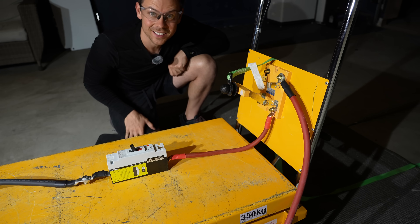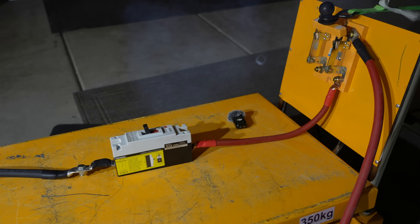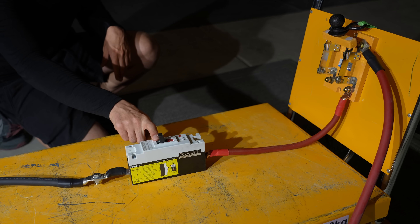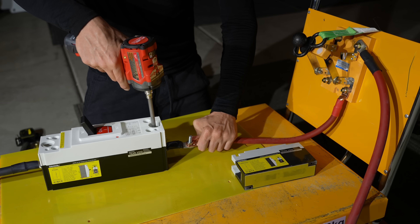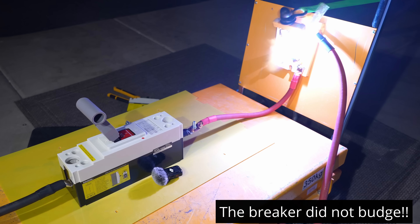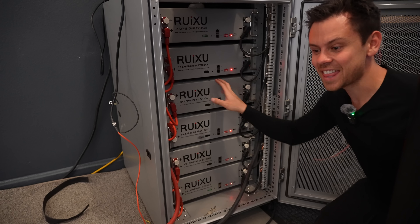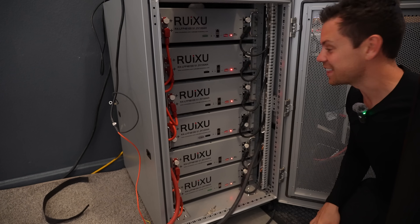Right now it's live so let's test it out. And it actually worked — it tripped the breaker. That single large breaker tripped the entire battery bank. That is insane.